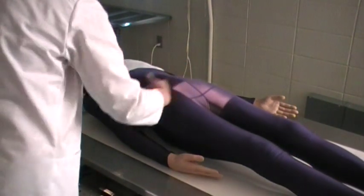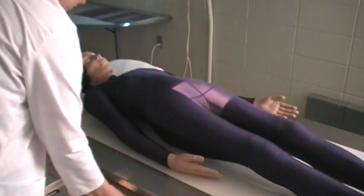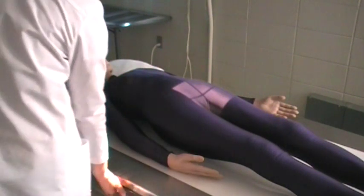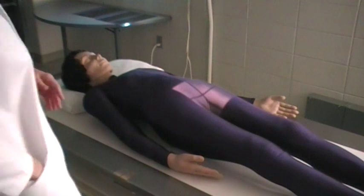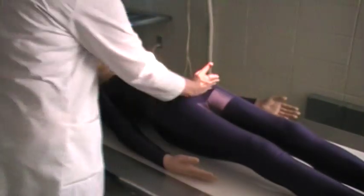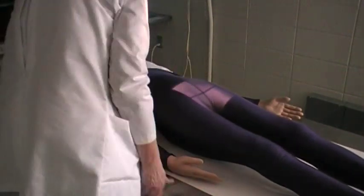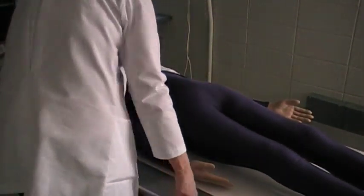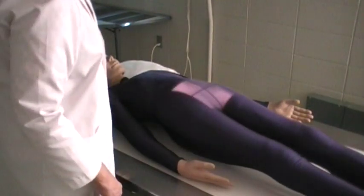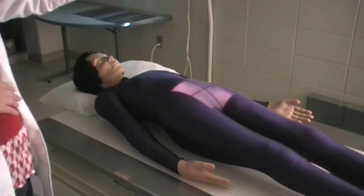I'm going to identify that this is the right side of the patient, so I'm going to place my right marker on the IR. Our central ray is going to enter 2 inches superior to the pubic symphysis. This is our AP axial of the sacrum.